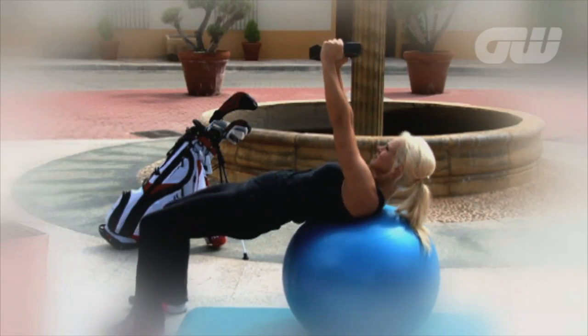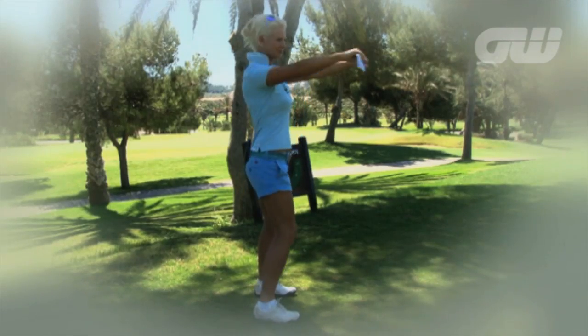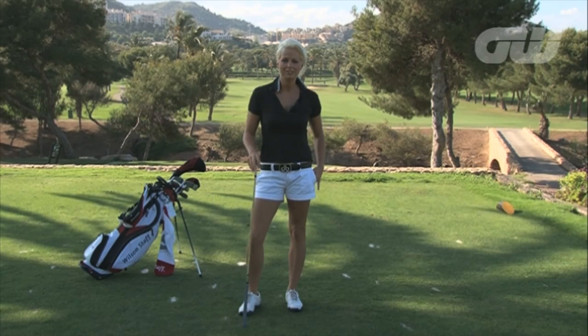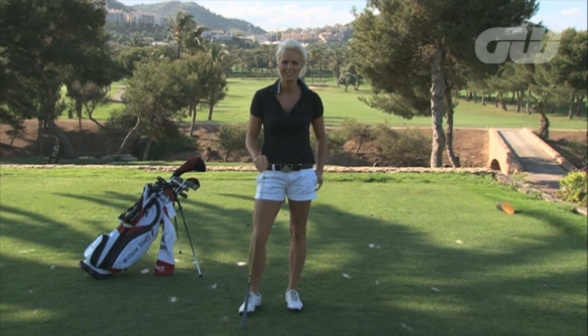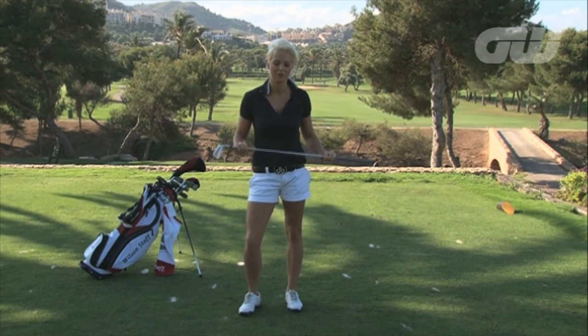Hi, I'm Sophie Horne here for Golfing World to show you some golf specific fitness tips to help improve your game. This is a great exercise to warm up on the first tee to get the blood flowing through your body and warm those shoulders up prepared for the first shot.